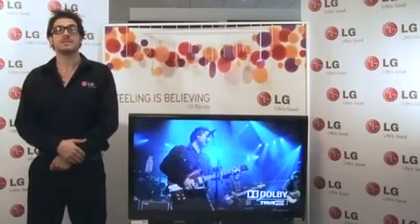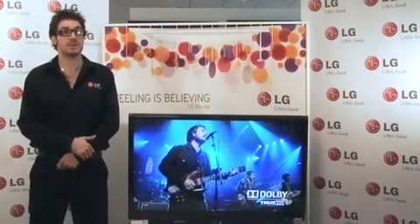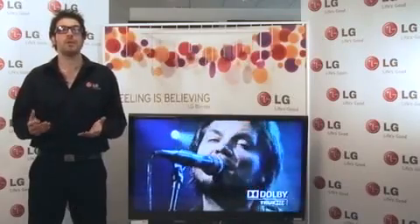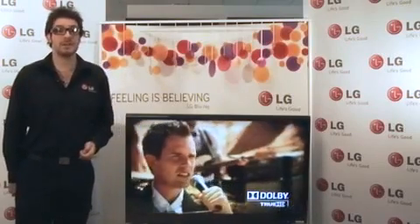The SL8000 is certified by the Energy Saving Trust to save you money on your electricity bills. This is also thanks to the onboard intelligent sensor which automatically adjusts the picture to its surroundings, saving on power consumption up to 69%. Now I'd just like to demonstrate the intelligent sensor on the SL8000.